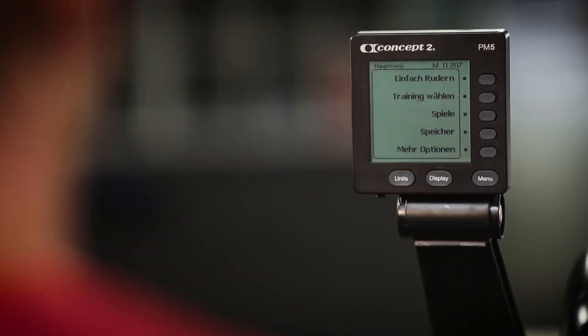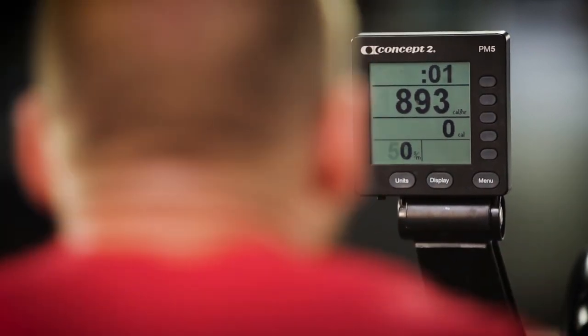The monitor must be clearly visible and set to zero at the beginning of each row. The athlete or the judge may reset the monitor.